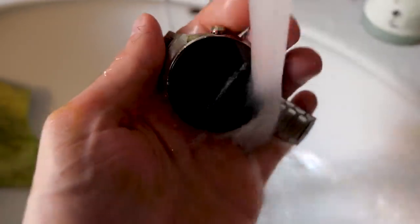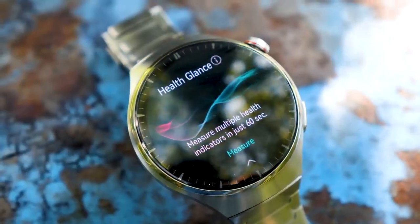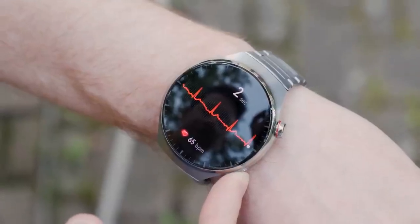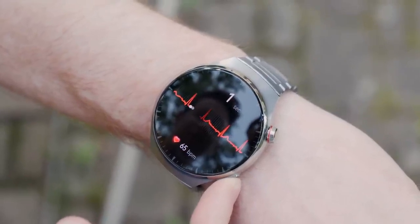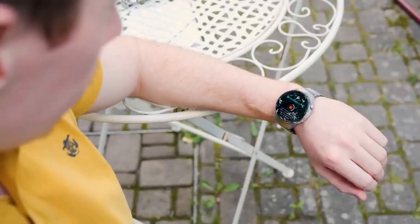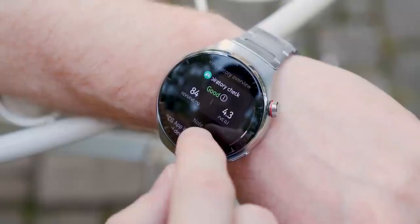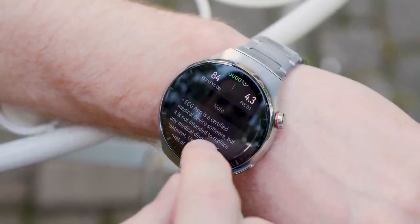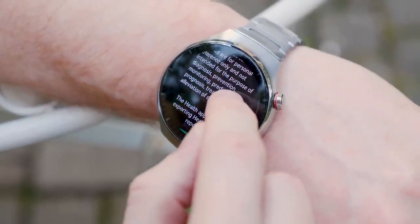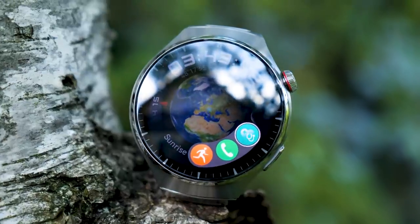The Watch 4 series uses the Health Glance function, which uses quick multiple health indicators to measure various health data items at the same time. These include ECG, heart rate, SpO2, arterial stiffness detection, stress levels, skin temperature, and even lung function. The whole process takes around 60 seconds, and based on the readings a health glance report is generated that's comprehensive enough to give users a better understanding of their health status. You can even share or print that report as part of your personal health management.